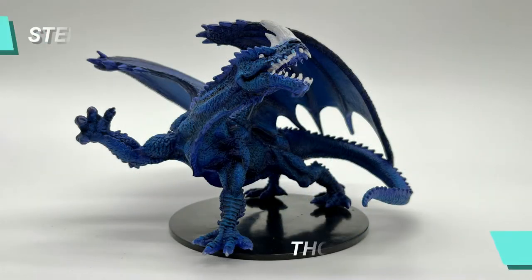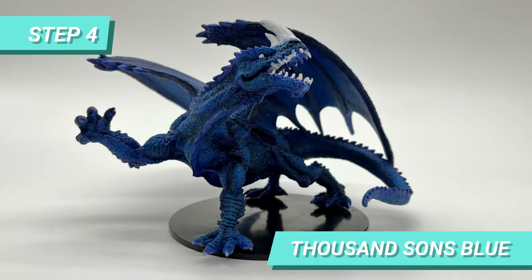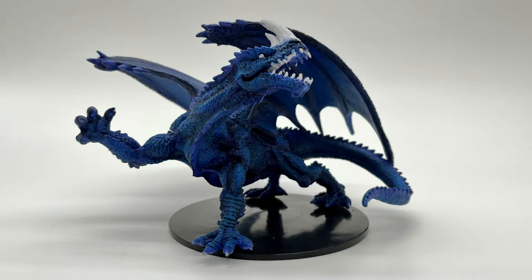Then I drybrushed Thousand Stones Blue on the center of the muscles, taking care not to go inside the scales too much, since I still wanted to see the darkened parts of the gradient of the Macrage Blue and Drakkenhoff Nightshade. I also used it for the second part of the wings gradient.